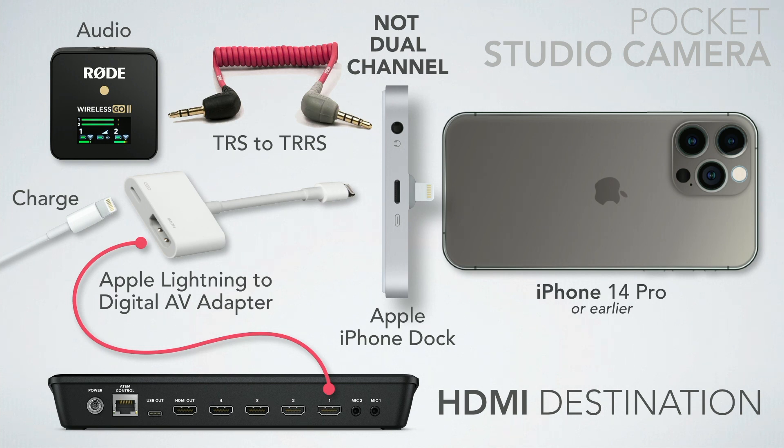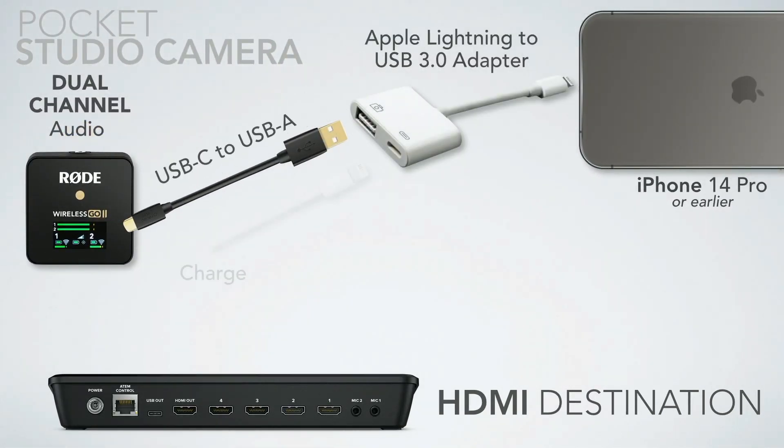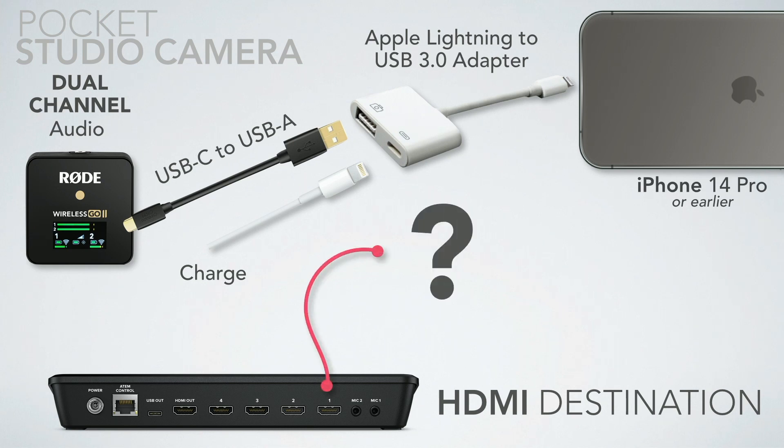I'm now looking for dual-channel audio, and it turns out there is a way to do it with the iPhone 14 Pro and earlier — using the Lightning to USB 3 Camera Adapter. You plug your microphone into the USB port and can get dual-channel audio, but then the question becomes how to get the video into your ATEM.